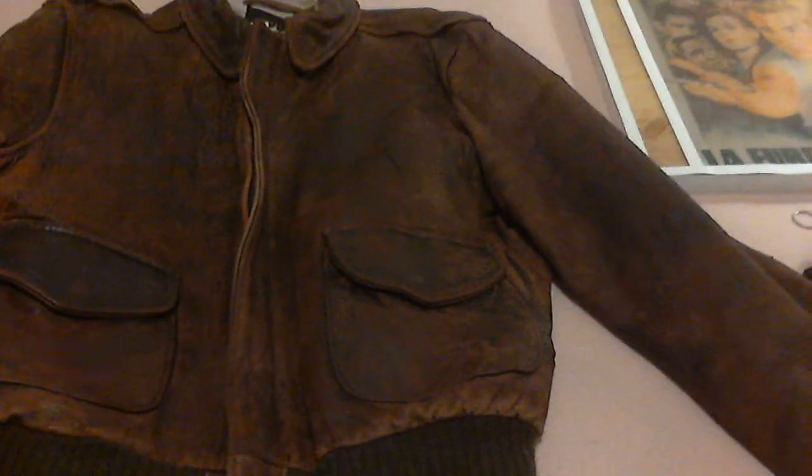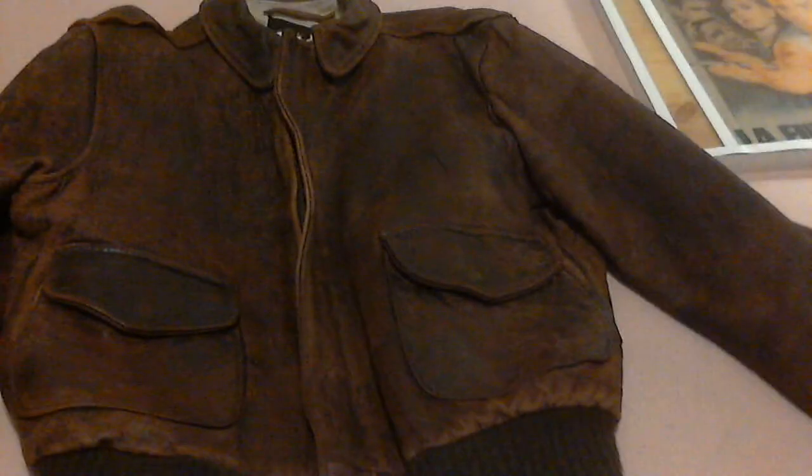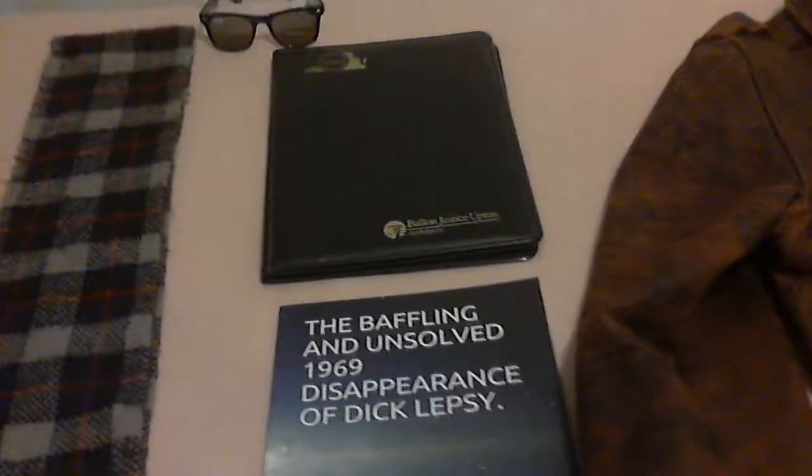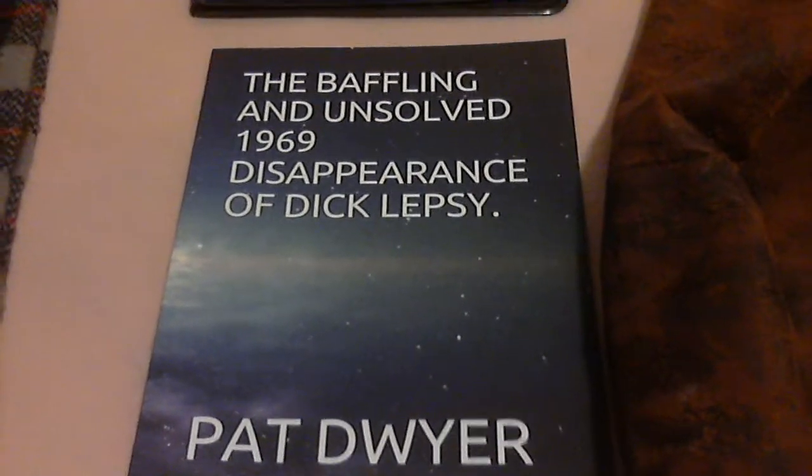It has four exterior pockets and does not have an interior pocket at all. With the jacket comes a scarf, a pair of sunglasses, a notebook, and a book about the 1969 disappearance of Dick Lepsey.